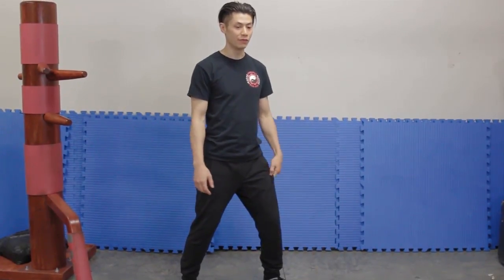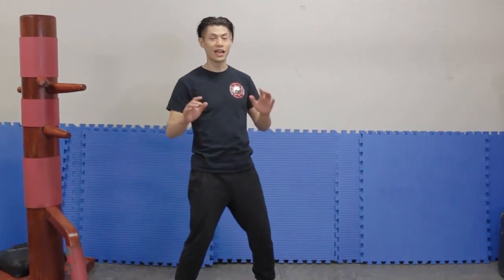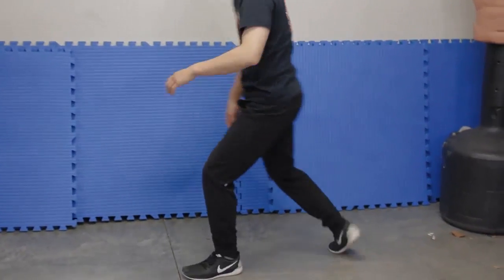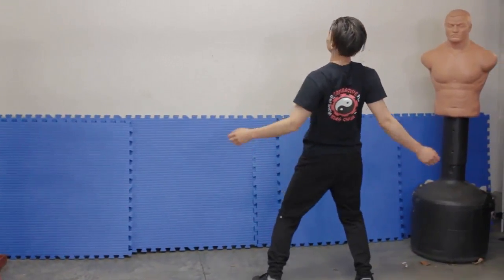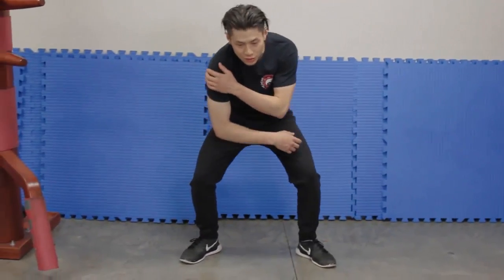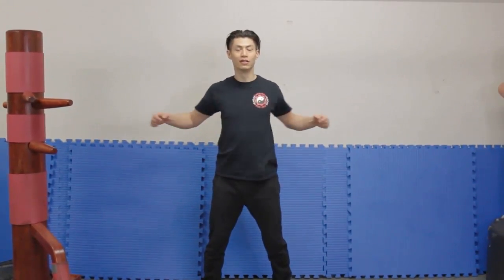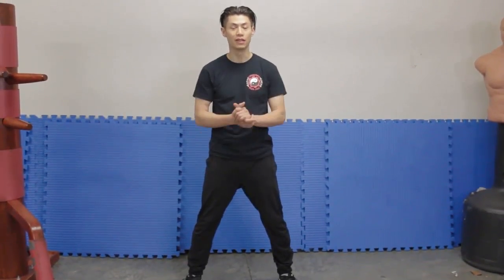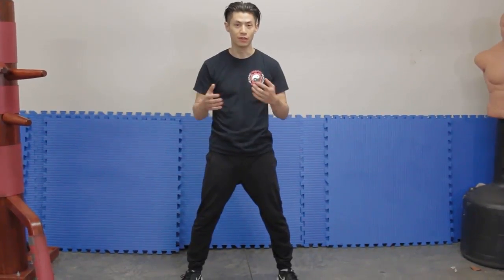If you coordinate all together, you can add even more mass and force into your attack. Just to get used to the expansion and contraction, we're going to do that. Come back and we'll show you some more advanced ways to take it to the next level. When you get really good at it, the movement becomes less telegraphic because you've trained your body to use this mechanic to the point where you can do it in a very small space.